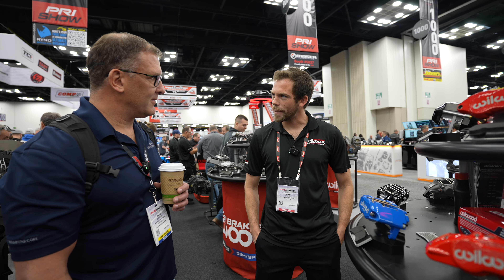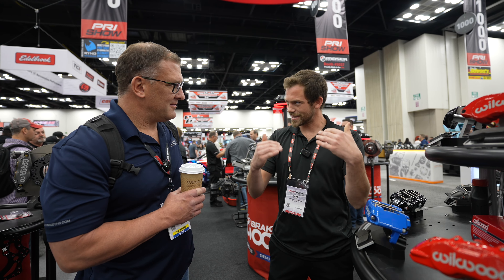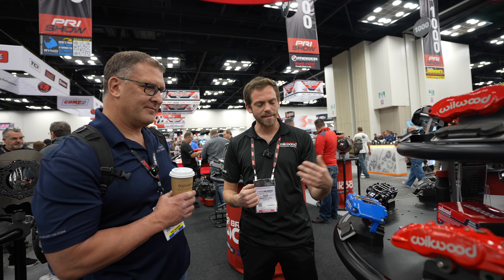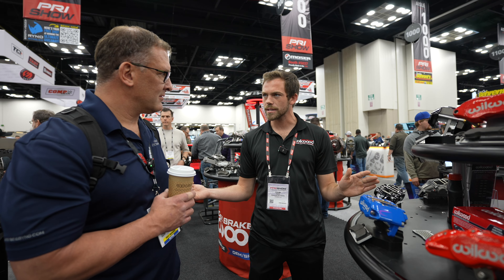Wilwood offers about 10 different pad compounds. Everybody thinks, 'I got a brake pad' — but it's really about catering it towards what the customer is going to be doing at the end of the day. Wilwood has our standard street pads, BP-10s and all that, which come in a majority of our systems.